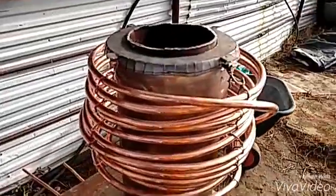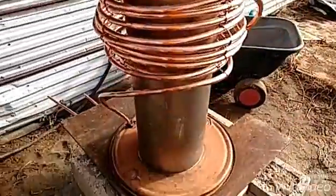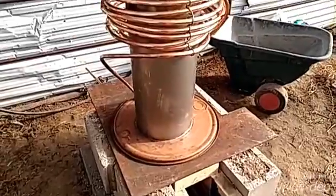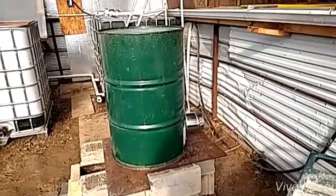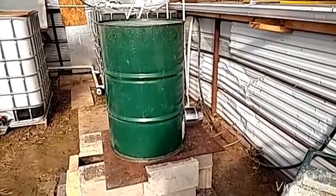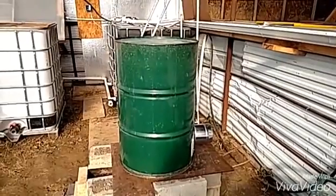Got the little cap on there to help keep the insulation in. So that's ready for the barrel to go on. That part's complete. Next I'll hook up the exhaust and then the water line — we'll do that in the next video.